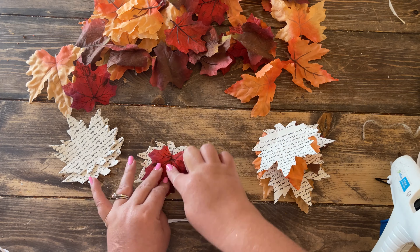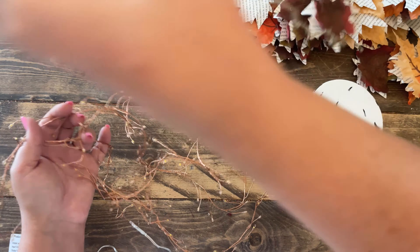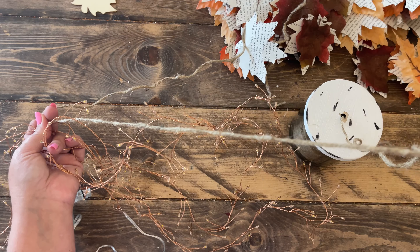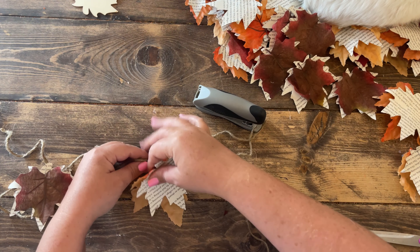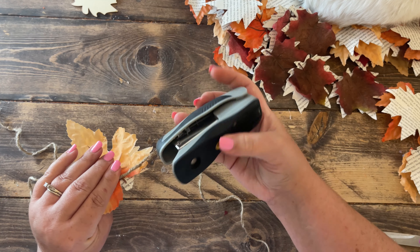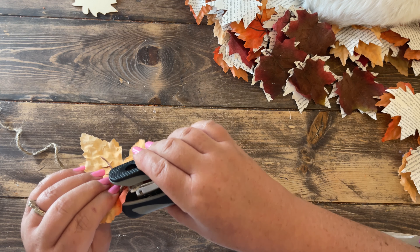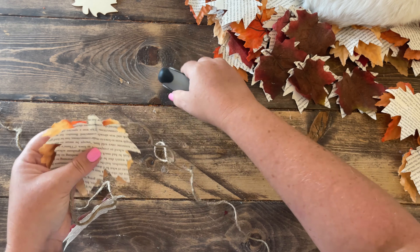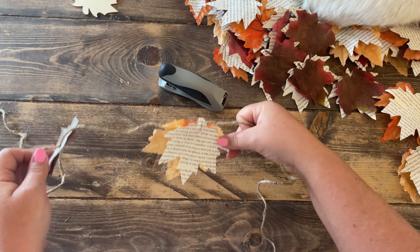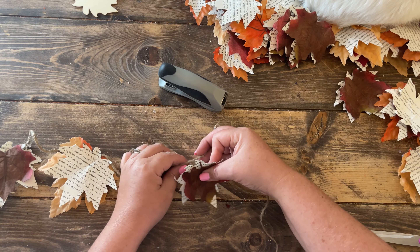Cut the length of jute twine you'll need for your garland. I determined this by the length of my Firecracker lights, which was nine feet, so I cut my jute string to match, adding a couple extra inches for hanging loops on the ends. Then begin attaching your leaves to the jute string — I alternated red and orange leaves and attached them with a stapler. You won't even notice the staples once everything is put together with the pretty lights shining.